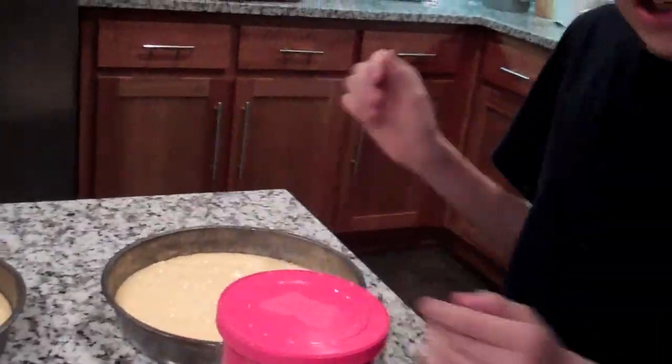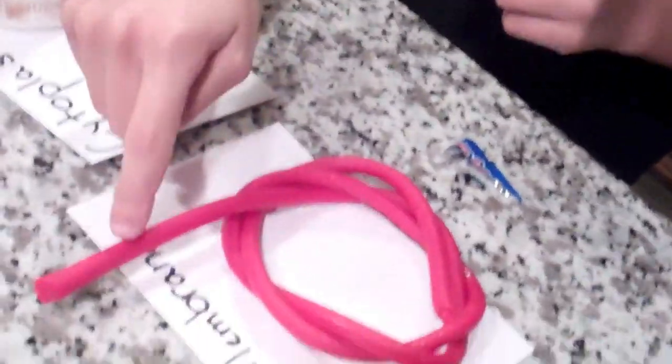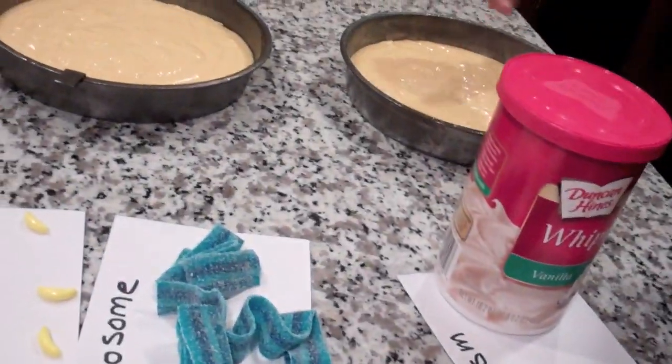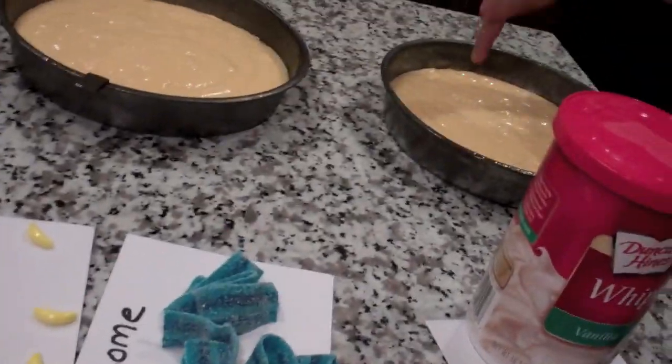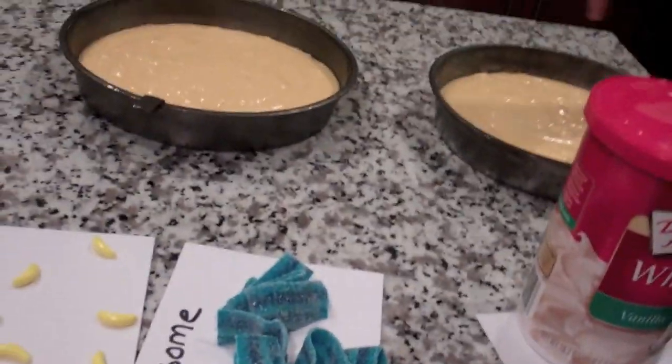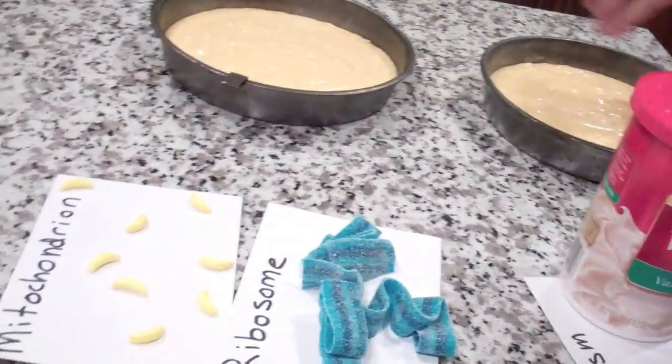So what we're going to do today is we're going to bake these cakes right here. We're going to take the white icing first and put it around the baked cake. Then we're going to take the cell membrane and wrap it around the walls. Then we're going to take the nucleus and stick it right here near the middle, but not completely in the middle. And then we're going to take the mitochondria and sprinkle them around.